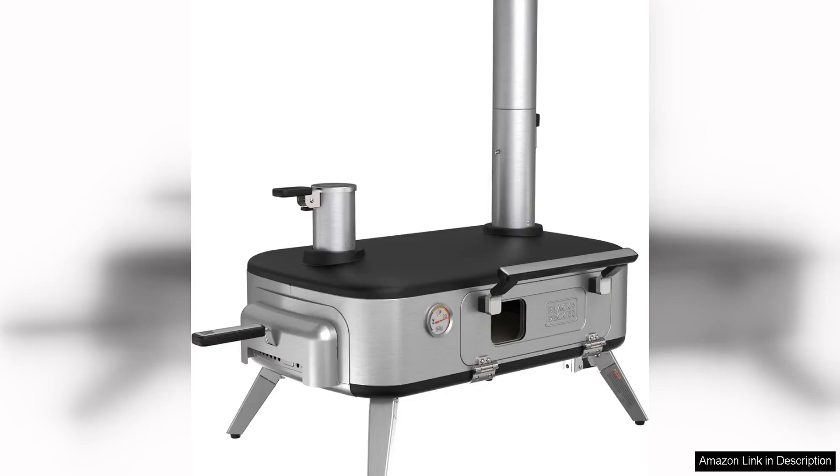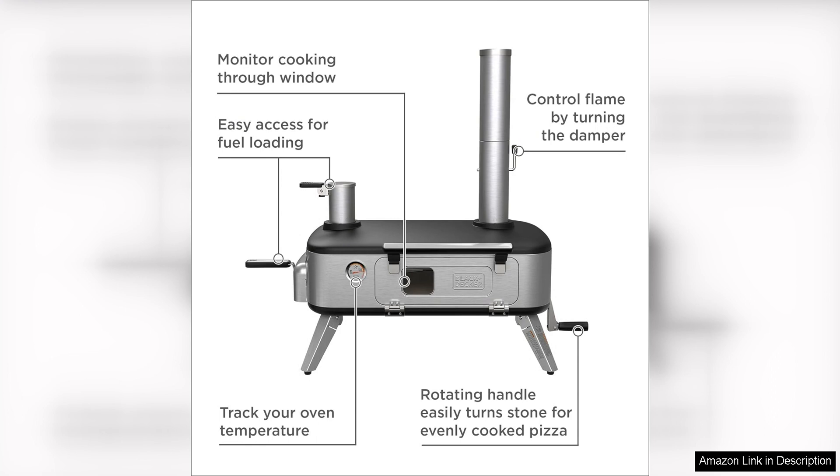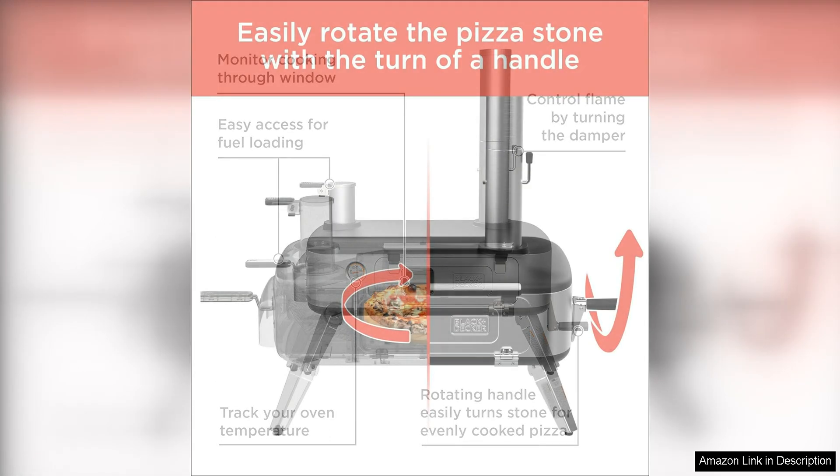The Black Deck Avera Pizza Oven is a game changer for any outdoor cooking enthusiast. This versatile oven is designed to cook delicious wood-fired, charcoal or pellet-fired pizzas with ease. With its sleek and modern design, it is sure to be a standout addition to any outdoor entertainment area.